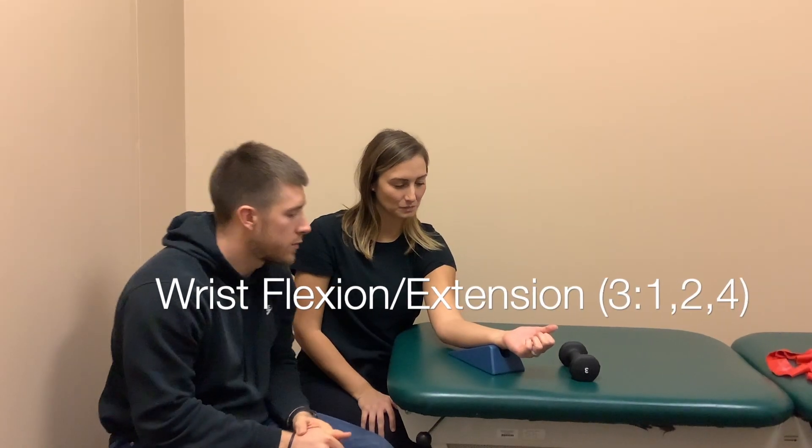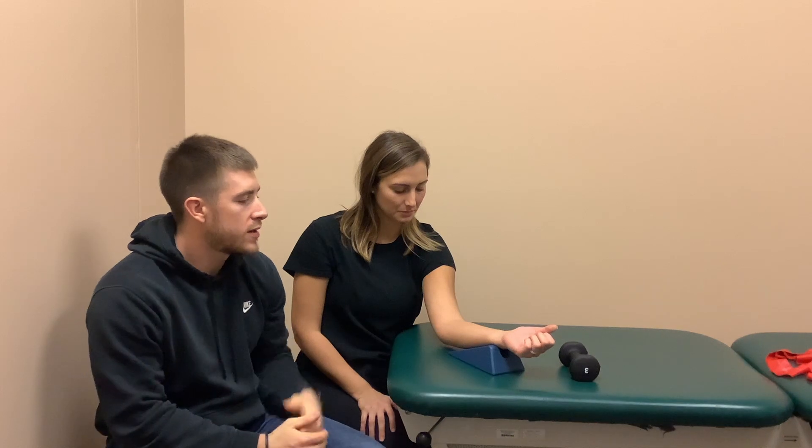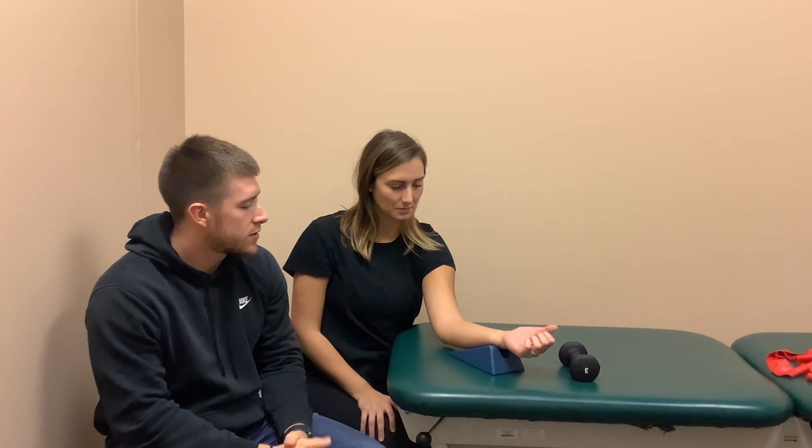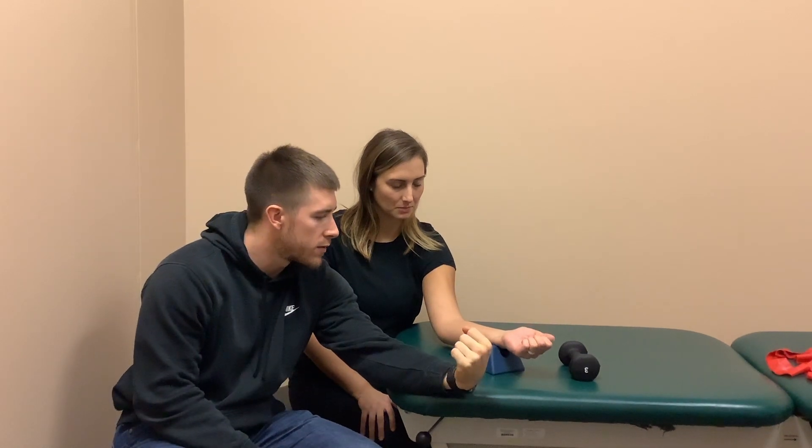One of the exercises we would start with pretty early in the rehab process for carpal tunnel is wrist flexion. We have her supported here on this wedge and we're just going to have her bring her wrist up and continue.